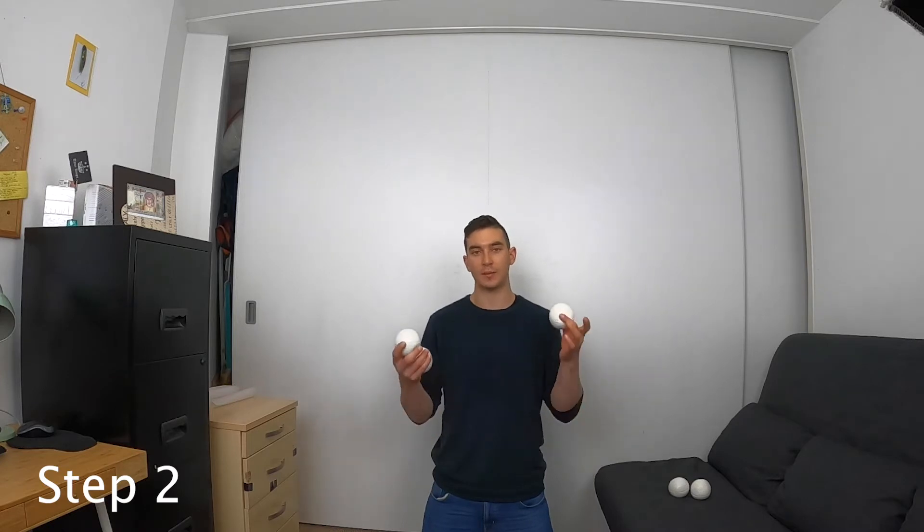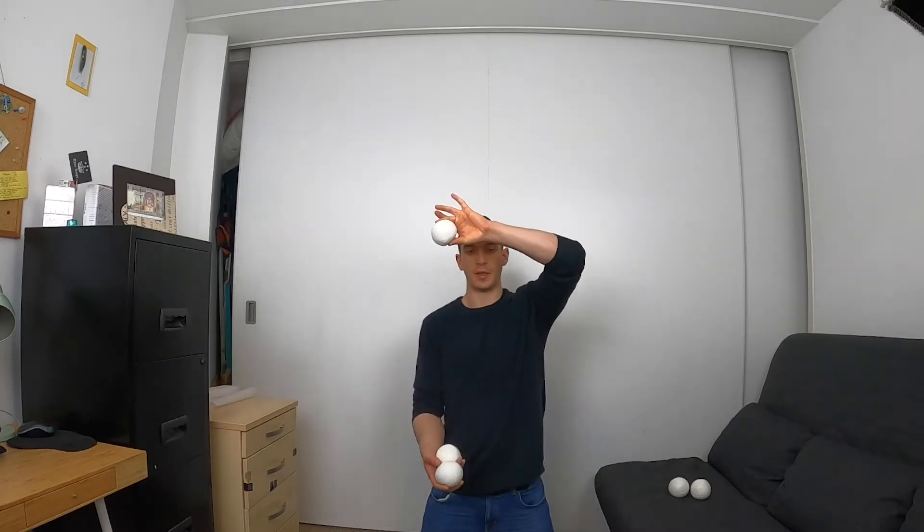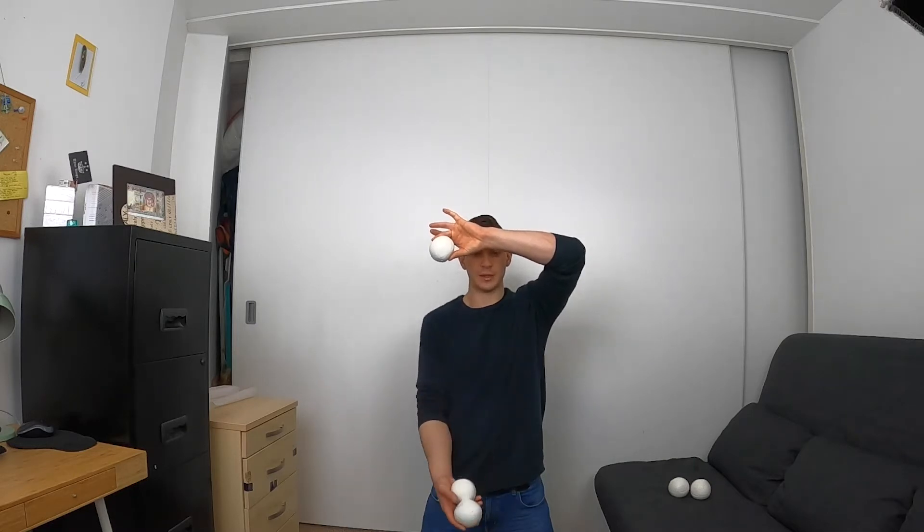Step two - take three balls. We're simply going to do one initial throw. The hand that has one ball in it, you're going to simply throw it. Before you catch it, you're going to have to throw these two balls up to make space to catch the ball that is incoming. So simply throw this first ball, then throw up the multiplex, making space, catching the first ball, catching the second ball, catching the top ball of the multiplex.